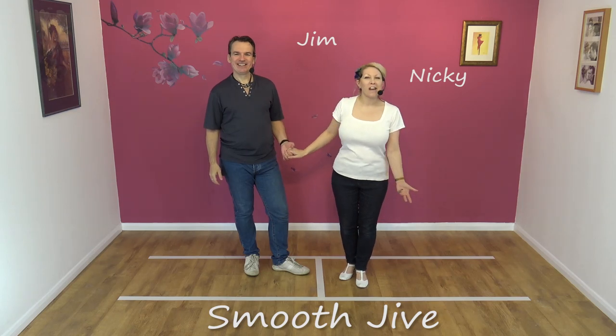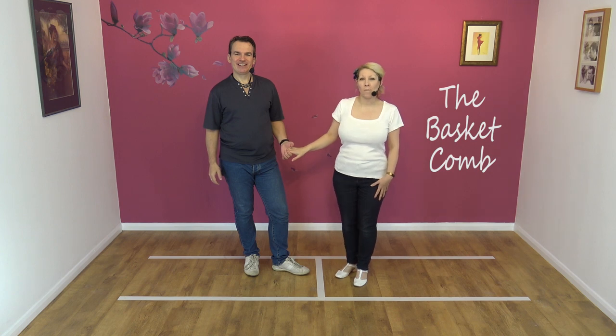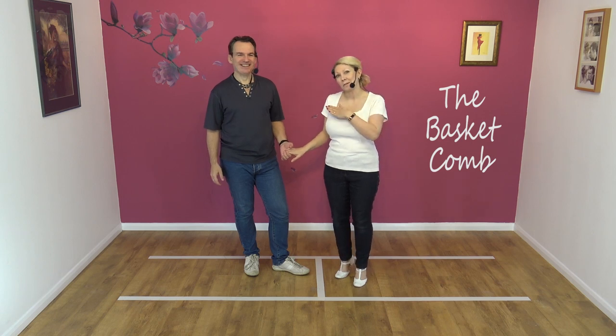Welcome to Smooth Jive with Jim and Nicky. Today we're going to teach you the basket comb with a block and a turn. He's got to write all this into the description, so I'll make it as hard as possible.